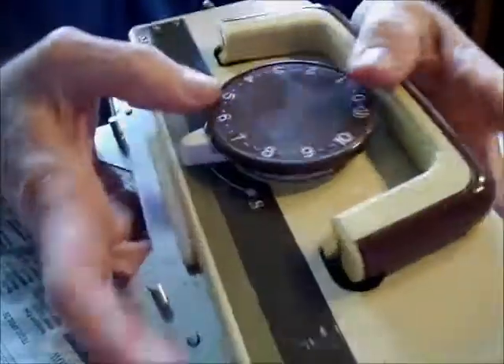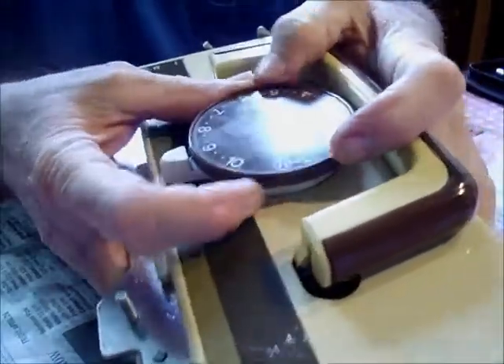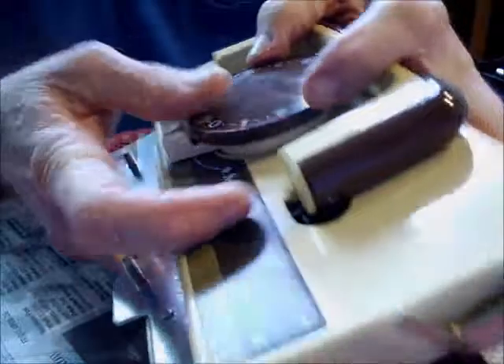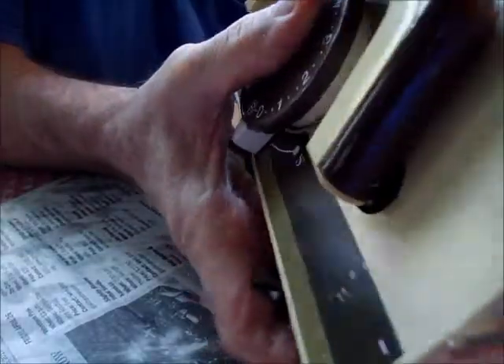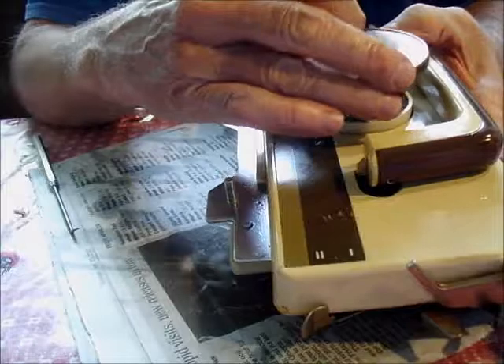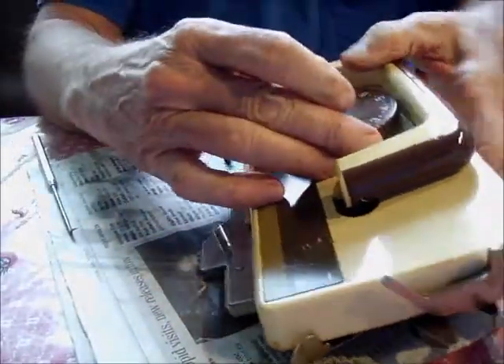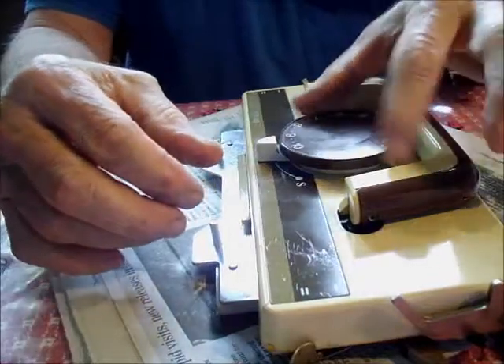If it doesn't go completely around, go back to the entry position and keep working it — see the distance between the dial and the base. I've got my thumb putting a little pressure on the dial... there we go, popped right into position.